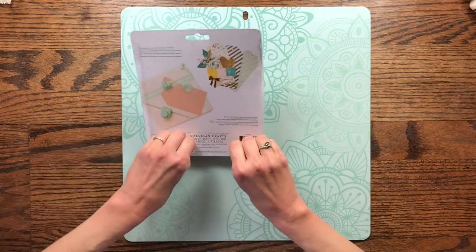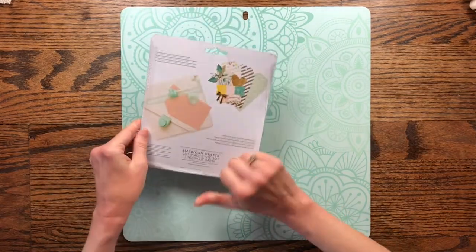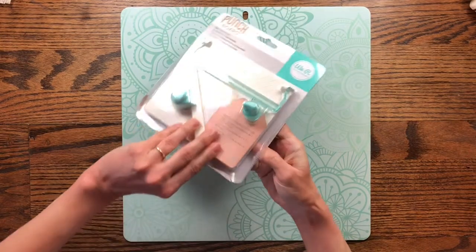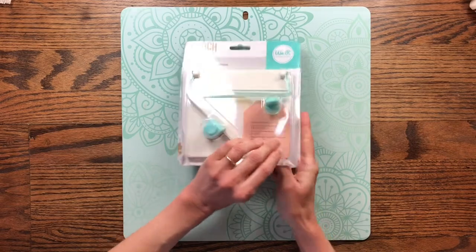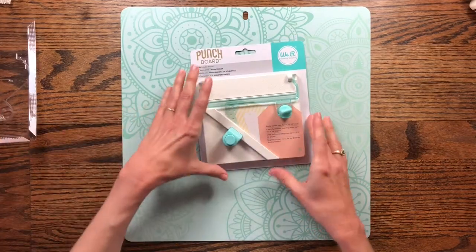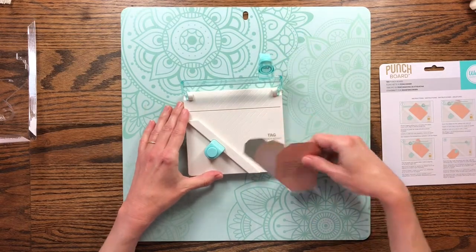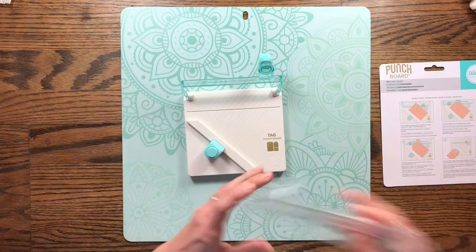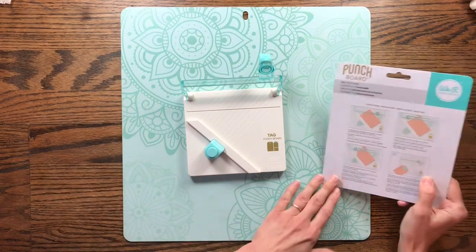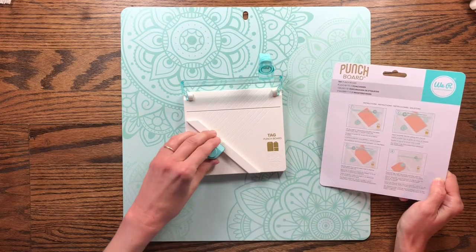I'm just going to open this — I ordered it over the Christmas holiday and hadn't even had a chance to try it out. I typically just make my tags by hand, just cutting the corners, but I thought this might be fun to use. These little punch boards from We Are Memory Keepers are a lot of fun, so I decided to get myself this one for Christmas.